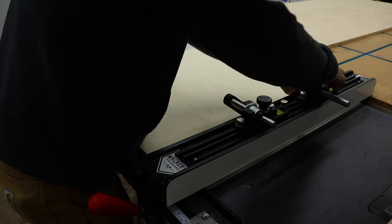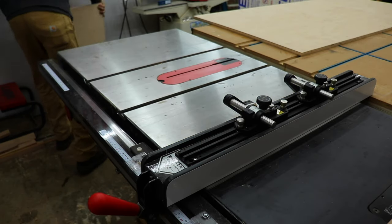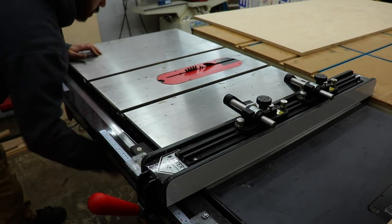Then I set up my stock guides for ¾ inch material and I cut four 3.5 inch strips out of the 6 foot long sheet, as well as two 2 inch strips.